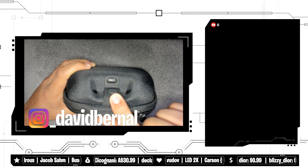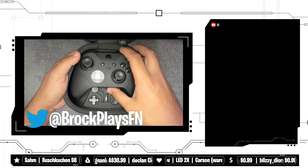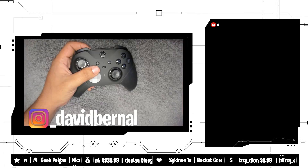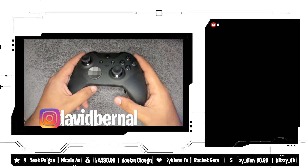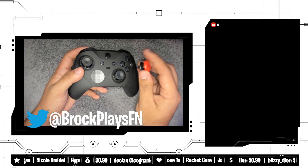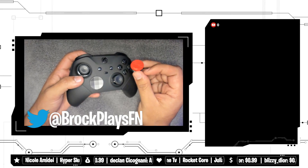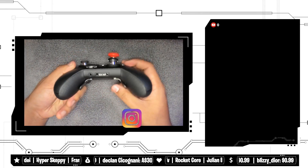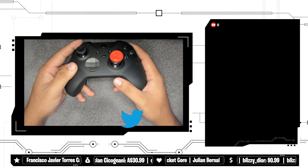Another cool thing is you can actually charge it through the case — you plug in the cable and the thing the controller sits on actually charges it. Since this is an Xbox controller they do have smaller sticks. I accidentally ordered these control freeks thinking they were for PlayStation, but these are actually the Xbox Inferno version, so it's actually a good thing I have them.